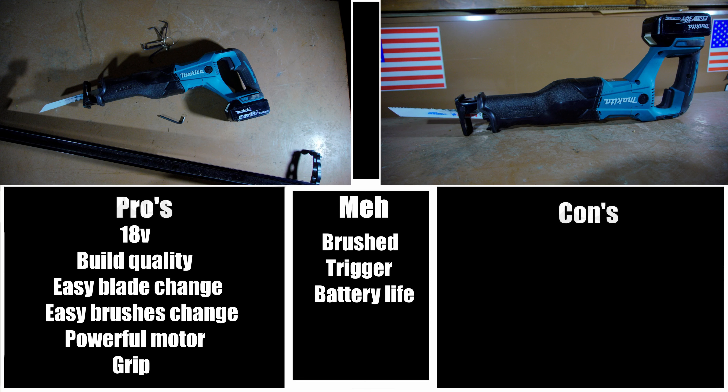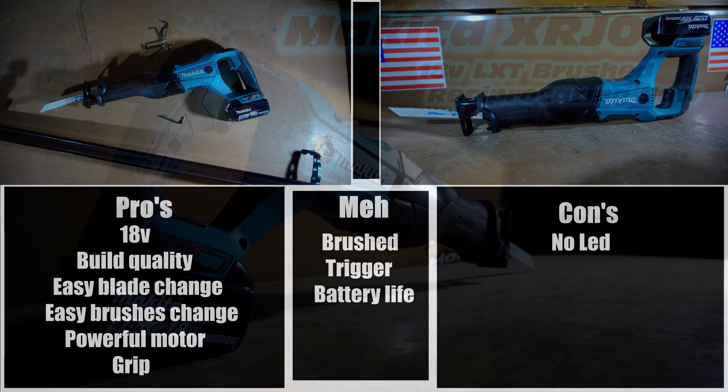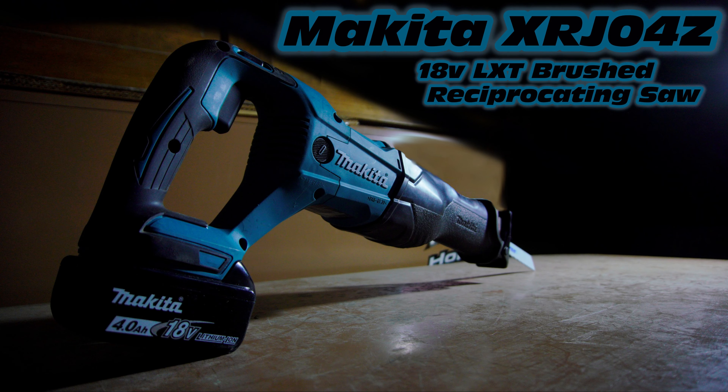The first con is no LED. The fact that this reciprocating saw does not have an LED light, at a price of $120, is in my opinion unacceptable. It's not a deal breaker — it's still a great reciprocating saw — but there are many cheaper reciprocating saws that have LED lights on them, so it's really something that should have been included at the price you're going to be paying.